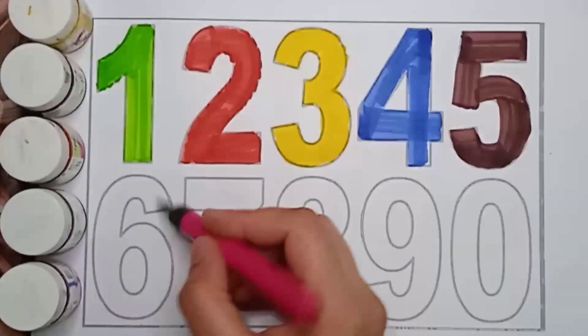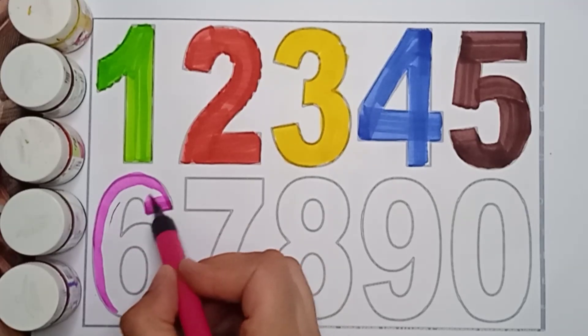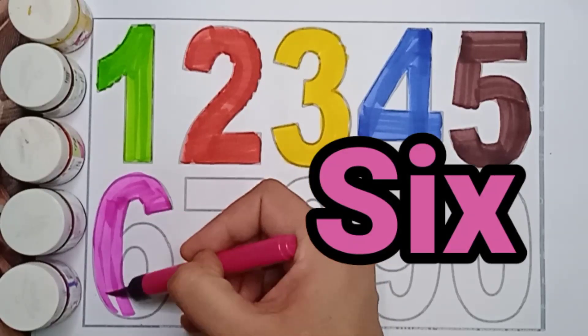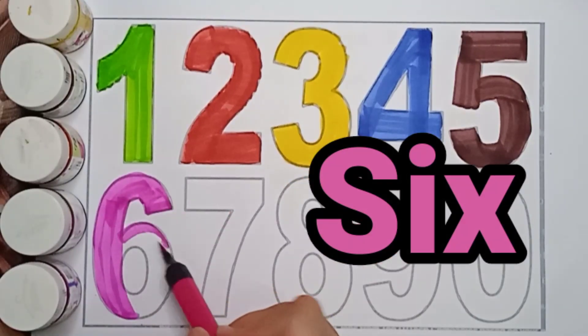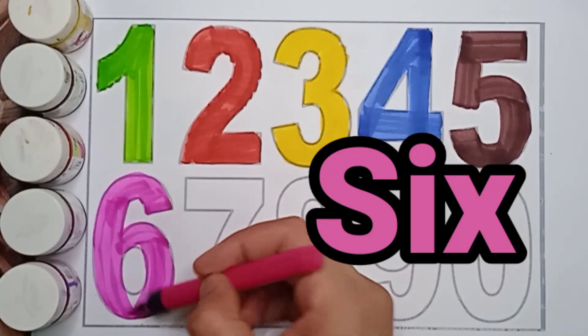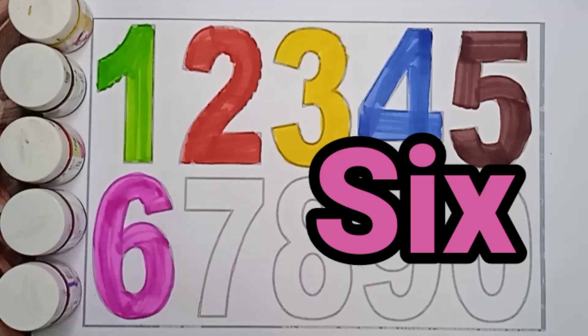Pink color, 6. Pink color, 6. Pink color, 6. S, I, X. 6. Pink color, 6. What color is it? It's a pink color. Very good.